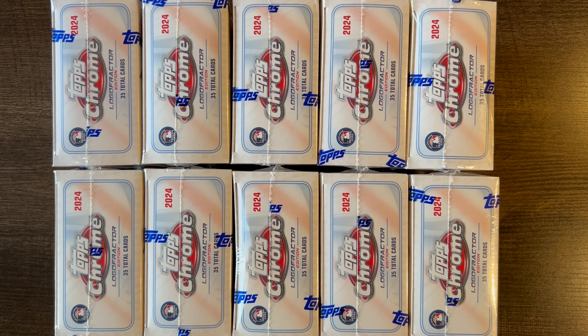I'm just looking for Aaron Judge and Shohei Ohtani basically for the Topps buyback program. I'll fast forward and stop if I hit an Ohtani or Aaron Judge. Thanks for watching.